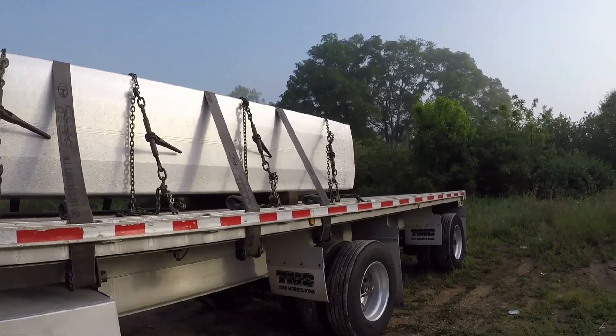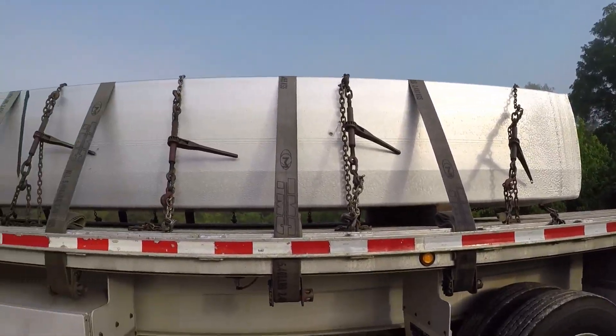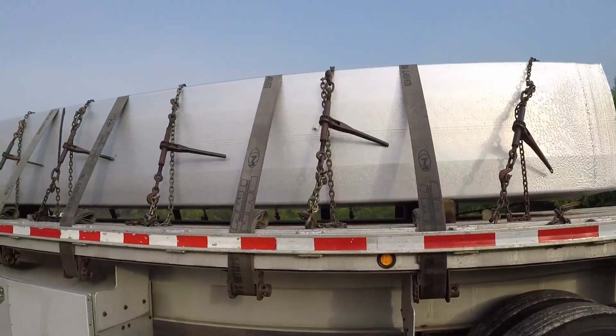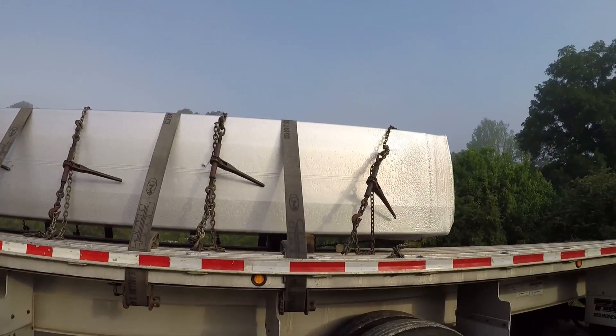In that other video I had the camera on my hard hat, and today I got it on a monopod. I wanted to tell you guys: if you know what your load is and it's not going to take up your full deck, if you can lay out your chains and straps ahead of time and know what you're going to do, it can save you a lot of time.